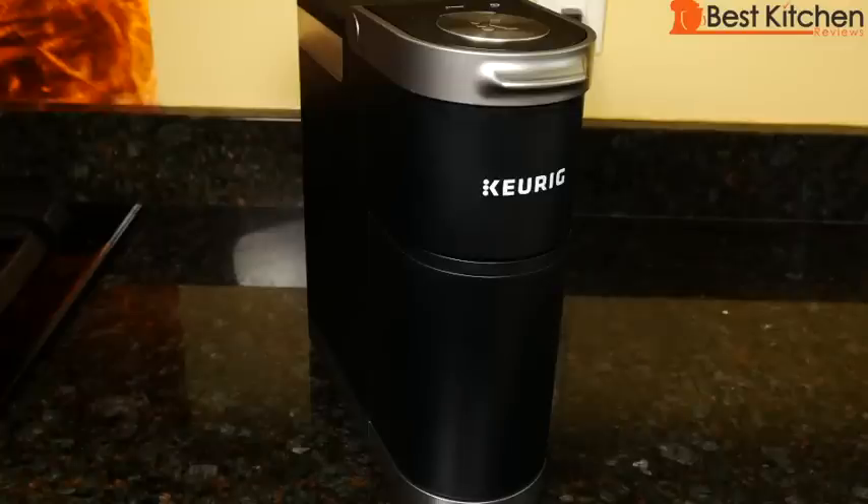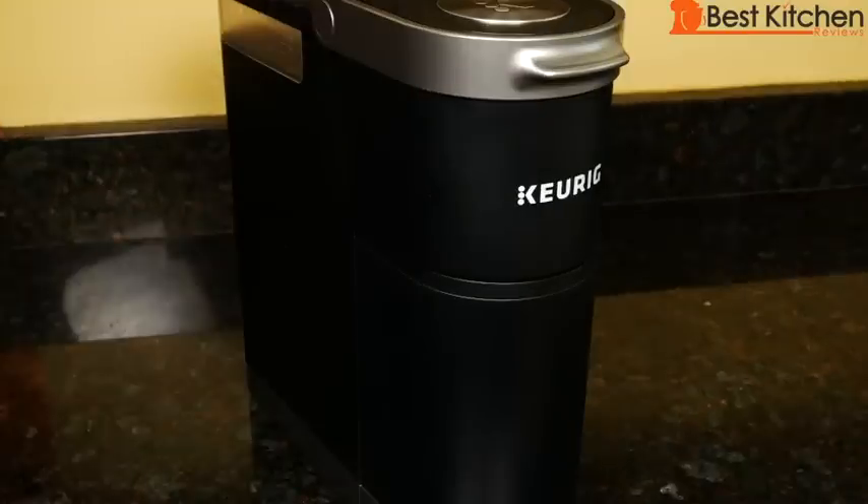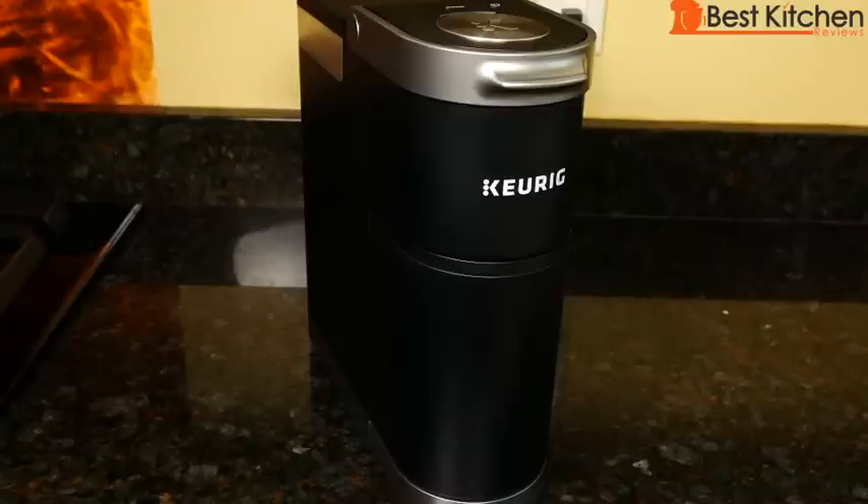If you want to get this Keurig, I'll put a link in the description below. The size makes it perfect for smaller kitchens, your office, and even a guest room. As always, I hope you found this review helpful. If you did, give it a thumbs up, and don't forget to subscribe. I'll see you next time — thanks for watching.